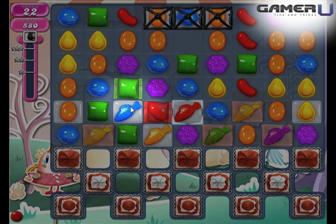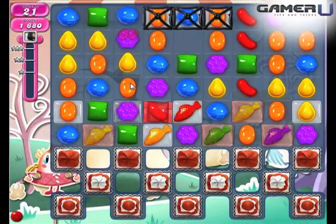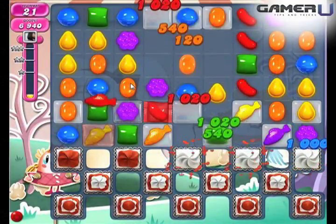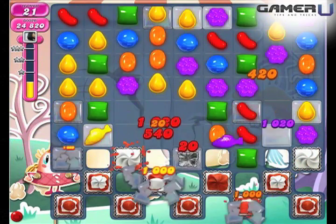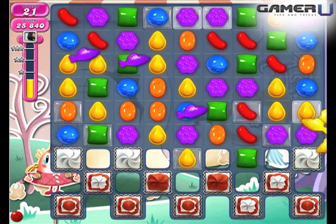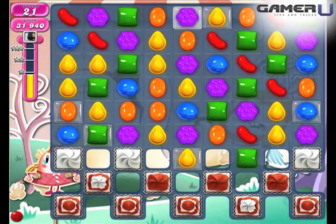4. Jellyfish plus Wrapped Candy: Combining a Jellyfish and Wrapped Candy creates 3 Wrapped Jellyfishes, which randomly pick 3 candies to turn into 3 active wrapped candies. This is the most effective choice for a jellyfish combo.